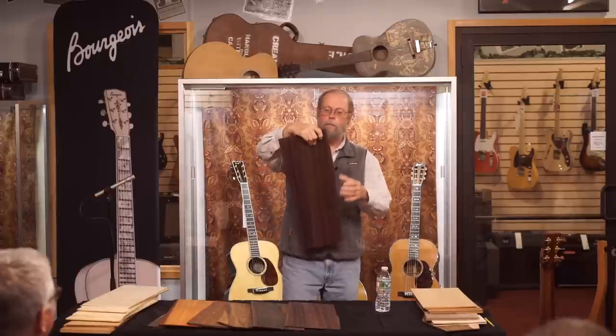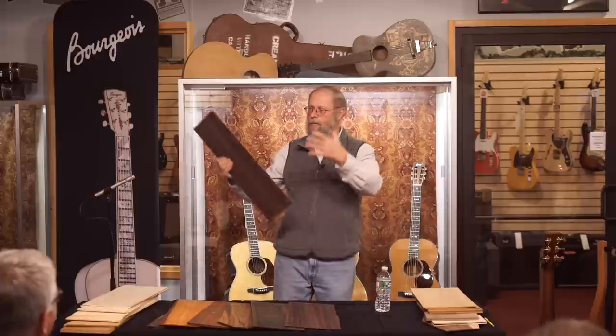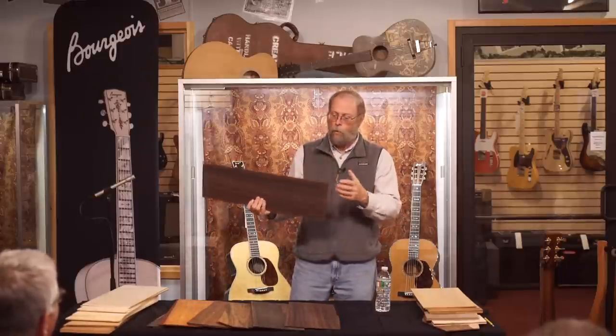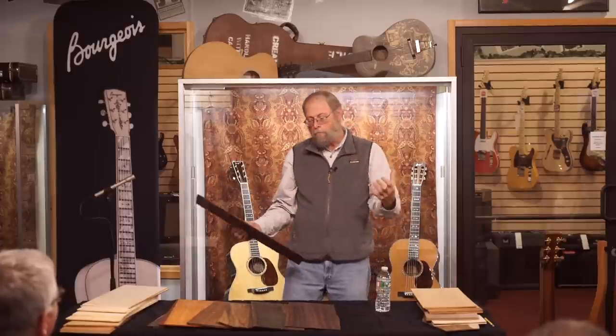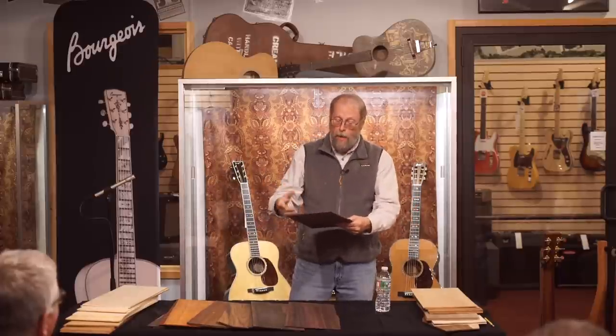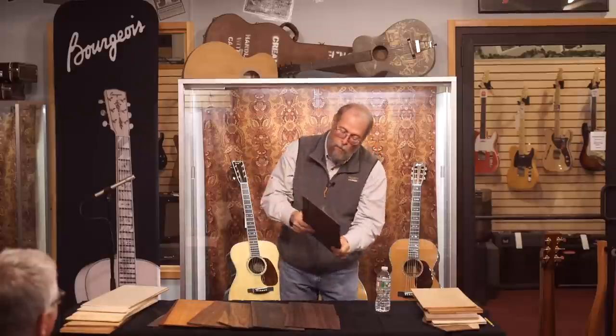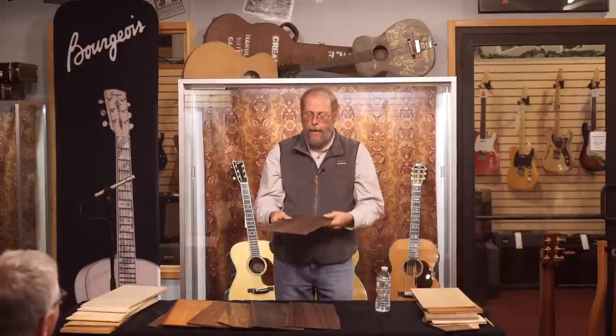Ideally you want to hold a piece of wood anywhere and tap it anywhere and get a nice big full ringy musical note — that actually never happens. You have to hunt around and find places to hold and tap. A good piece of wood will have a lot of places that will produce a sound. A rectangular panel is a lousy shape; the lower bout of a guitar, a nice round vibrating area with a bridge right in the middle, is actually a fairly efficient way for a sheet of wood to vibrate.